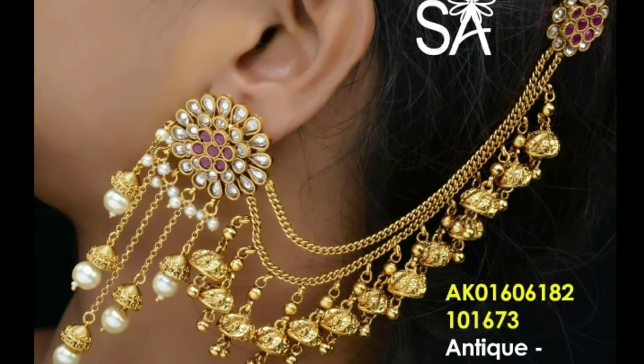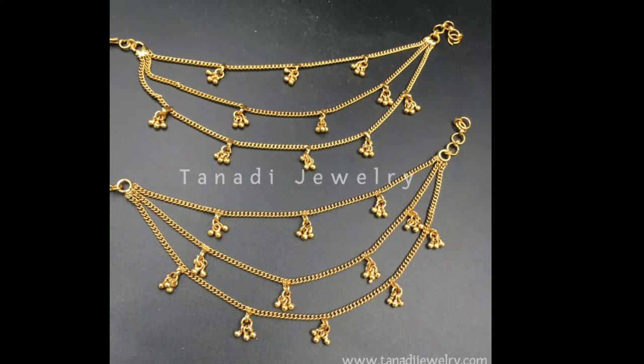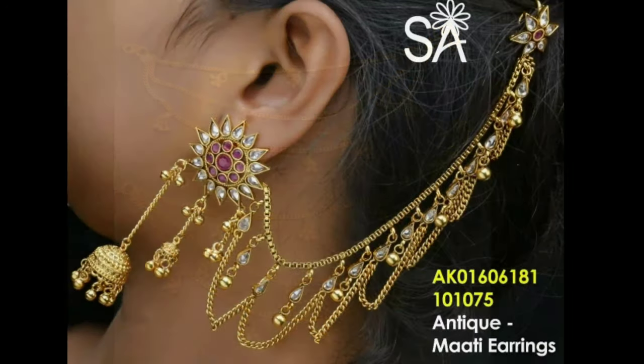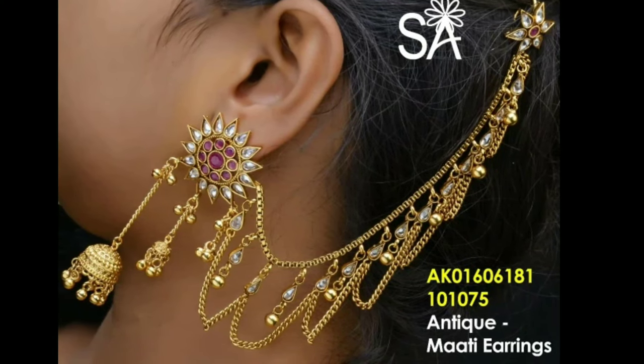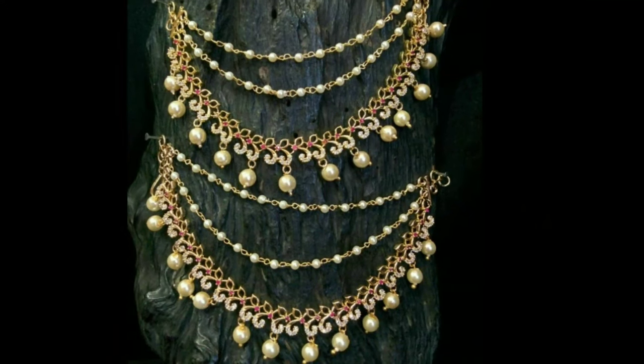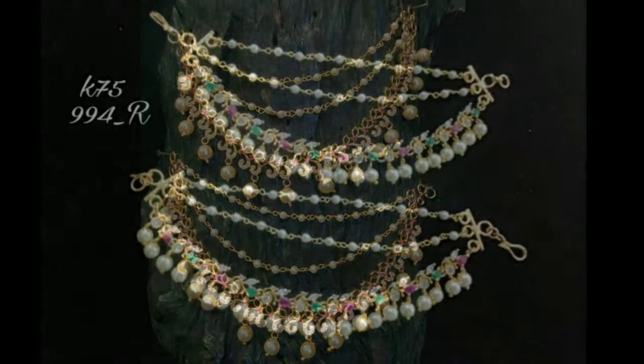Hi friends, welcome to Latest Designs. How are you all? I hope all are fine. Today I will show you the latest Shambasaralu or ear chain designs. If you are new to my channel, please subscribe for more videos, click the like button and turn on notifications. Please watch the video and enjoy.